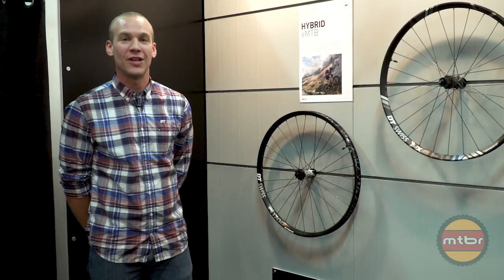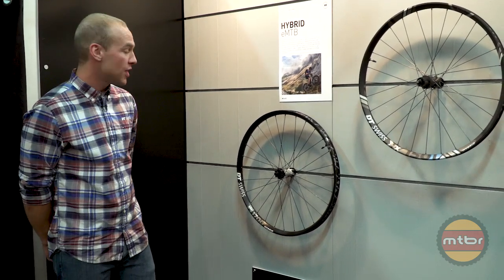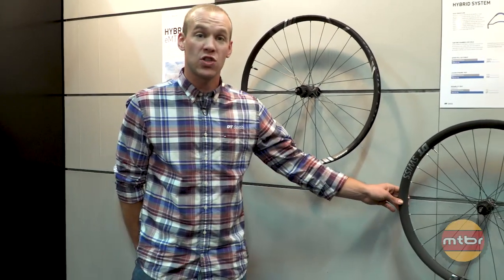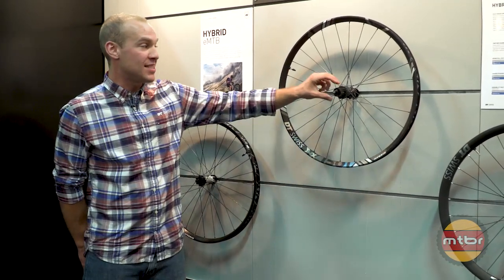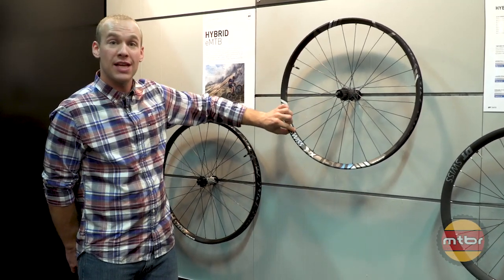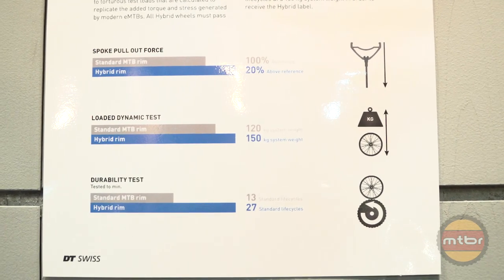Continuing on with our mountain bike wheel lineup, we have our hybrid wheels — these are E-mountain bike rated wheels. We have the H 1700, the HX 1501, and the HXC 1200. These wheels are designed with extra torque in mind. With a steel free hub body, a 13-gauge spoke, and increased thickness of rim bed, they're designed to handle more load, more torque, and higher overall system ratings.